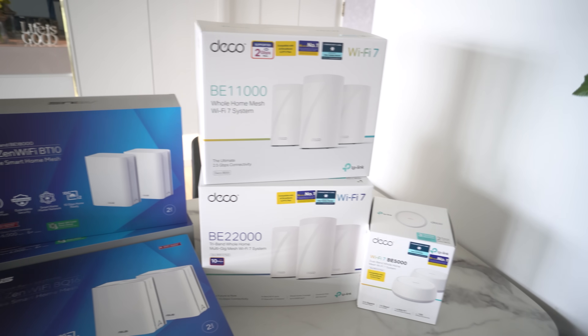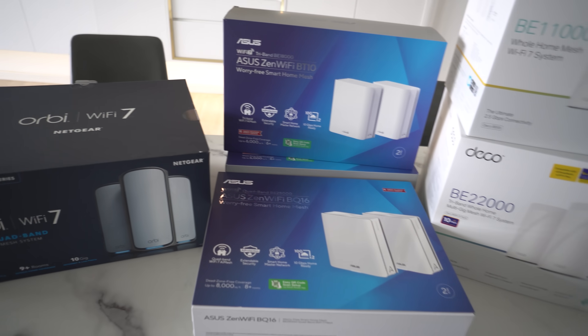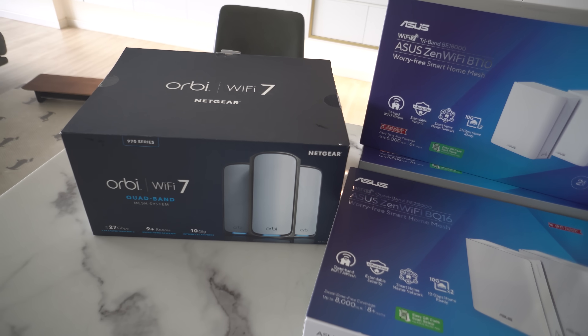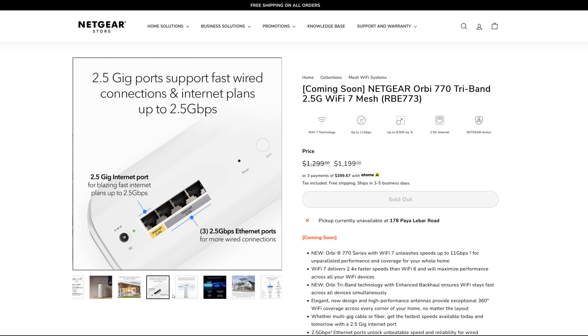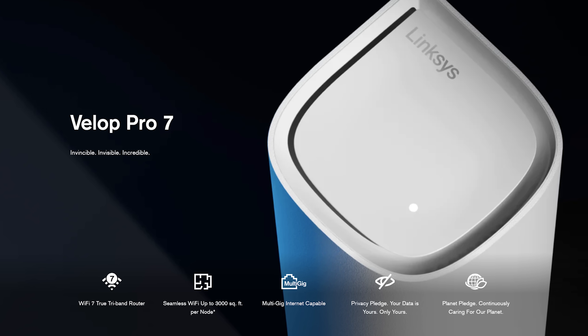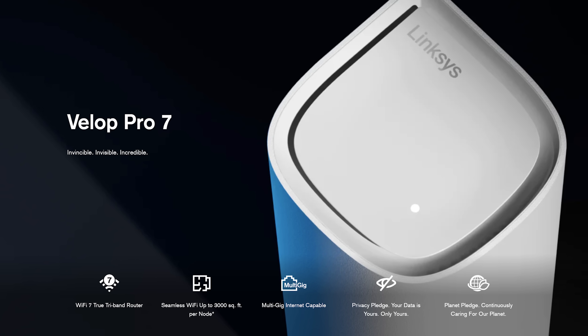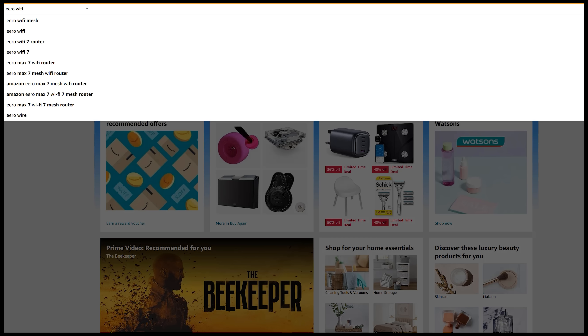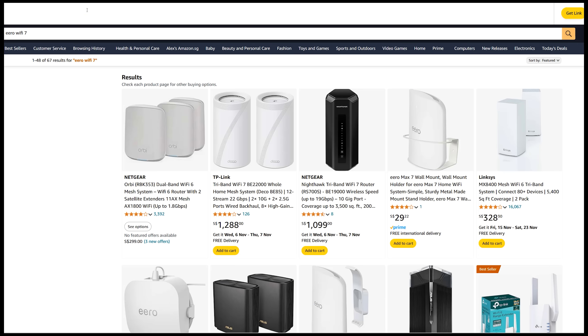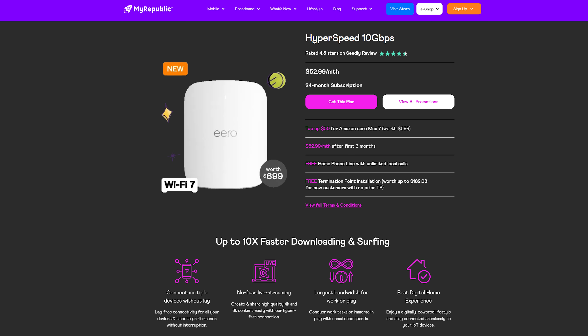Just recently, in the last few months, there are a number of WiFi 7 whole-home mesh systems getting released here in Singapore. At the time of shooting this video, there are a few models from TP-Link, two models from ASUS, and just one model from Netgear. Netgear will have an entry model coming pretty soon — you can already check out the details on their website. As for other brands like Linksys, they are not released in Singapore yet. Same case for the Amazon Eero series; you can't even find it on Amazon.sg. But apparently it was bundled in some ISP plans — thanks to one of my viewers for sharing that info.